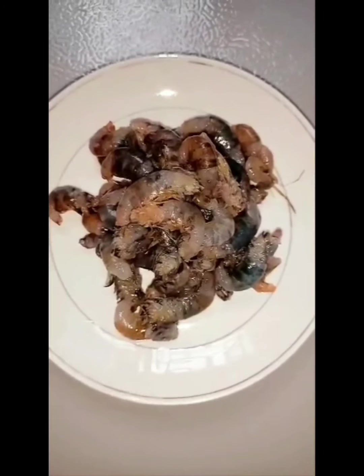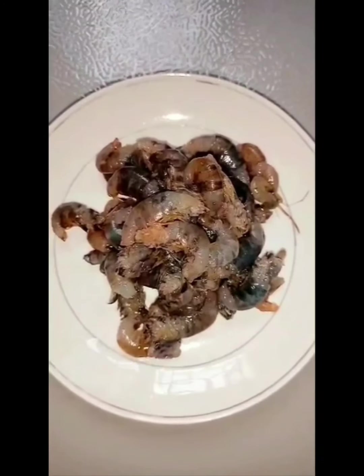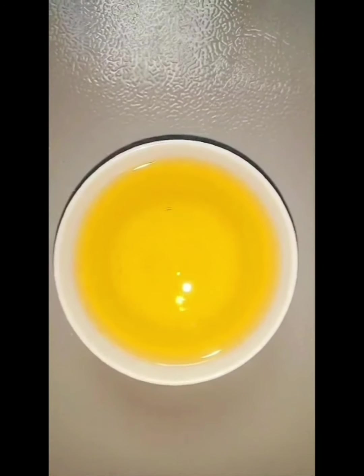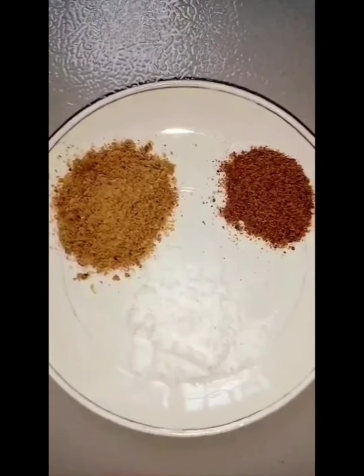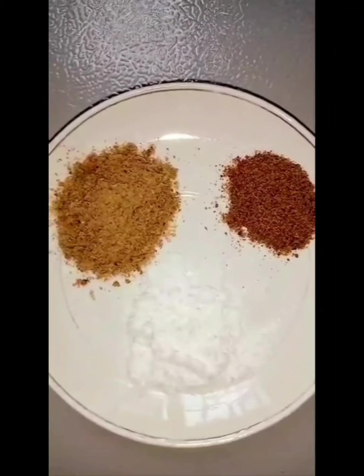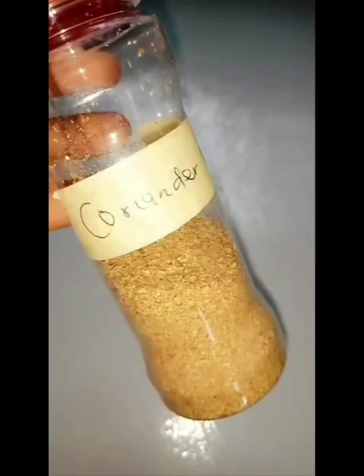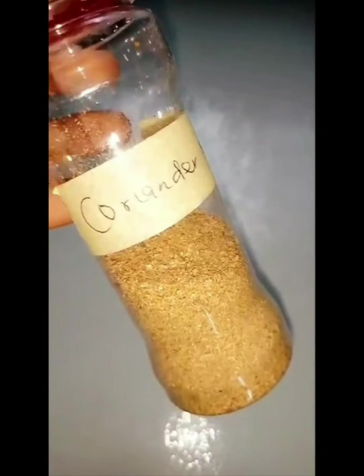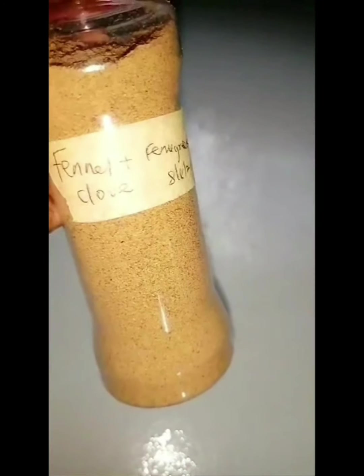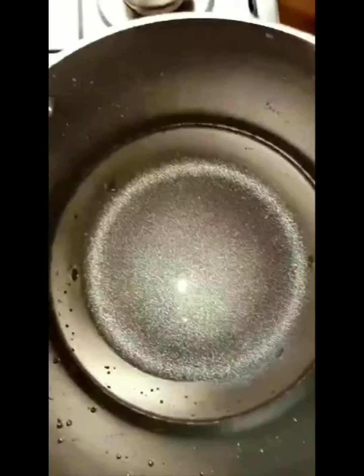The next ingredient is fresh lobster — I already removed the head, and this is optional as well. We also have vegetable oil. In this plate I have salt, seasoning cubes, and ground crayfish. Then I have blended anise spice, cinnamon powder, and coriander powder. In this bottle I have fennel, fennel greek, and clove blended together — we're going to need a pinch of that.